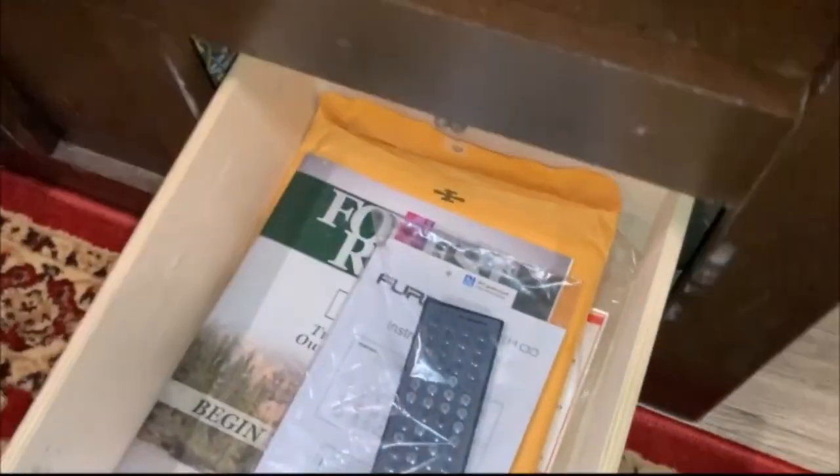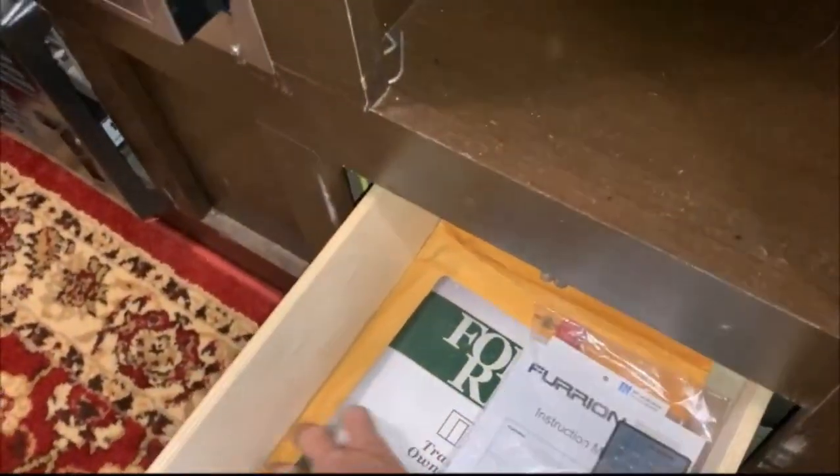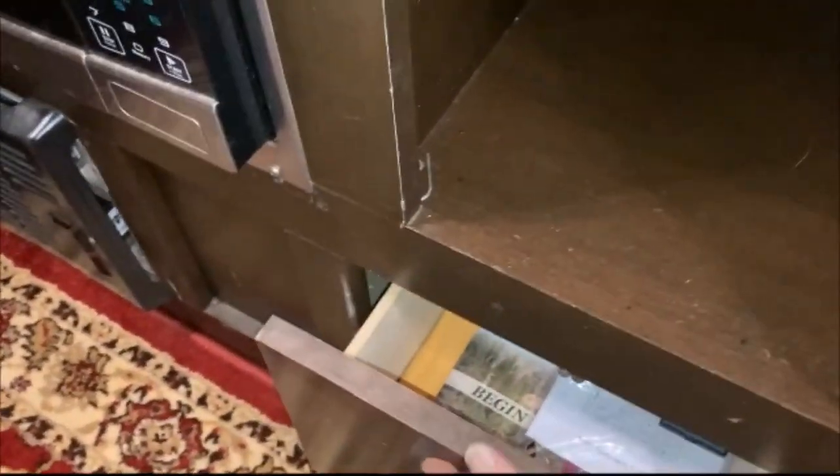We also have the microwave and a drawer here where I'm going to keep information on the stereo system and the trailer — any details to figure anything out with the stereo system, it'll be right here.